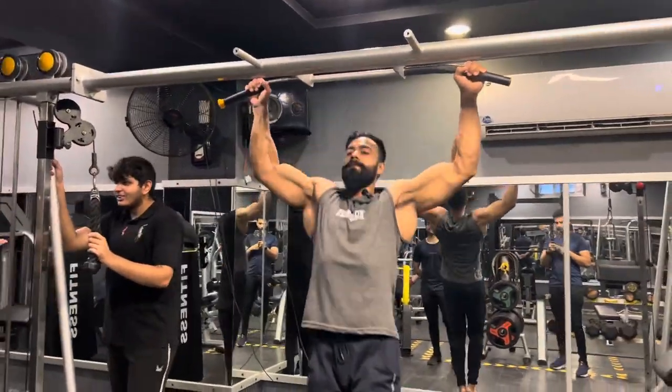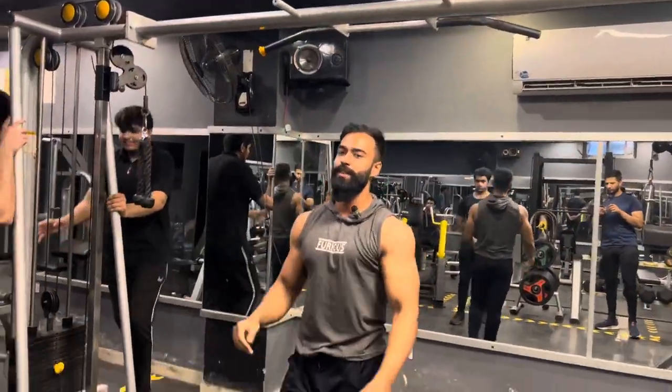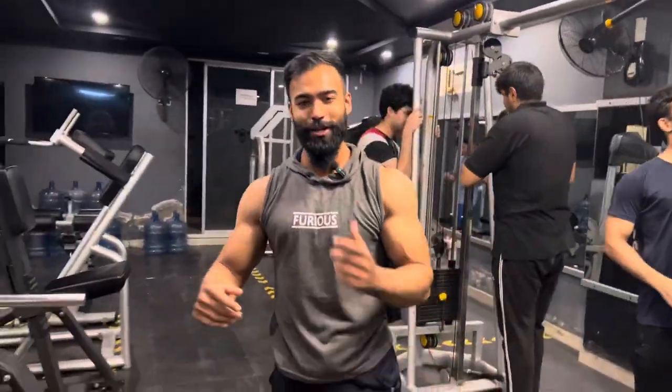One. Two. And three. So we will do three sets, 10 repetitions each, and then we will start our first workout.